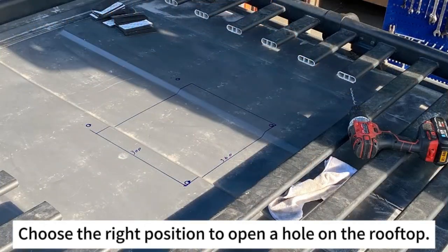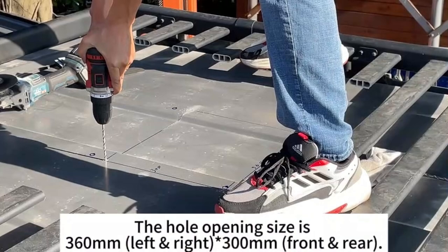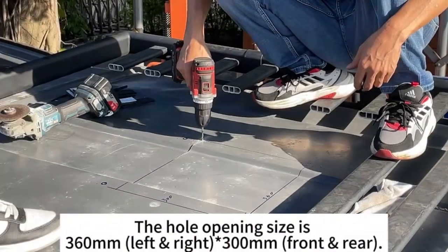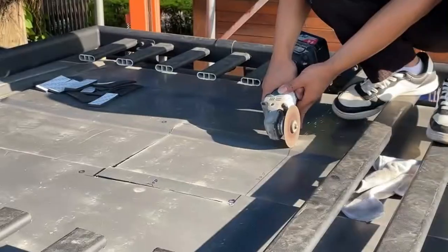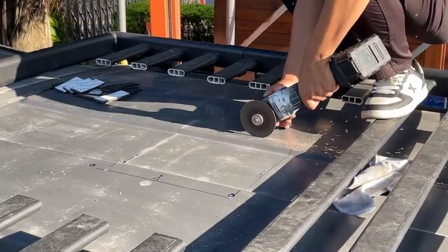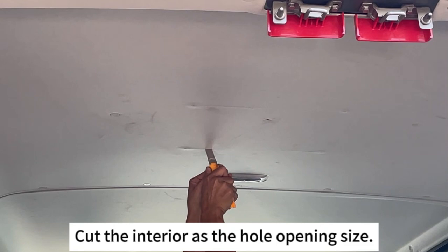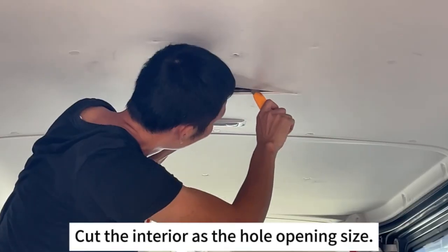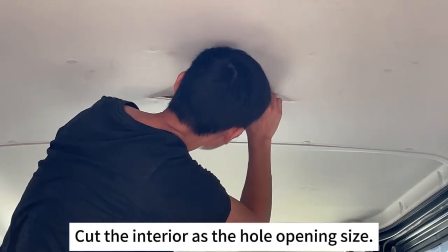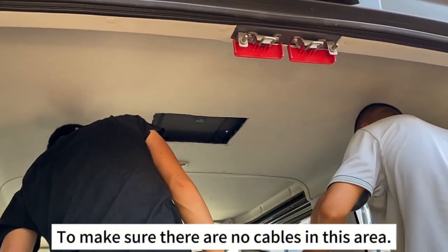Choose the right position to open a hole on the rooftop. The hole opening size is 360 mm left and right, and 300 mm front and rear. Cut the interior to the hole opening size, and make sure there are no cables in this area.